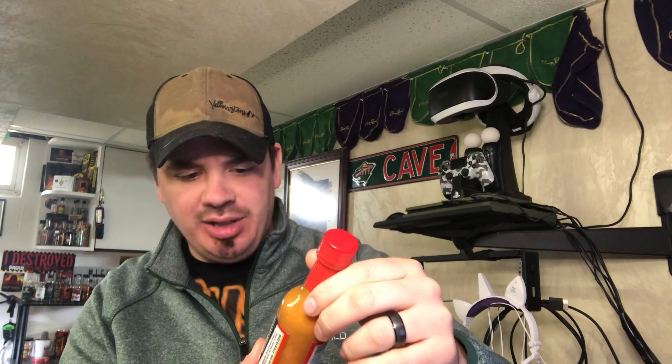Today we have the San Francisco Sauce Hot AF. The San Francisco Sauce is non-GMO, gluten-free, vegan. It's distributed by the San Francisco Sauce LLC in San Francisco, California.